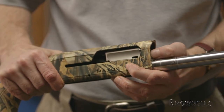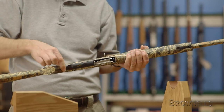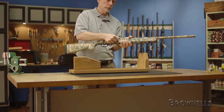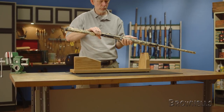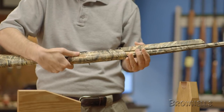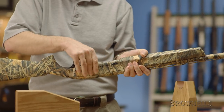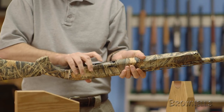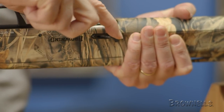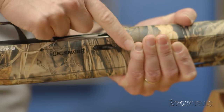We'll start with field stripping the gun, but before any disassembly or maintenance, first make sure the safety is on. Then check to make sure the gun is completely unloaded. With the muzzle pointed in a safe direction, pull the bolt to the rear and visually and physically inspect the chamber as well as the magazine. The Maxxis has a cartridge cutoff switch, so it may have a round in the magazine and not yet immediately loaded onto the carrier. Once you're completely sure the gun is empty and all ammunition has been removed from the area, you can proceed.